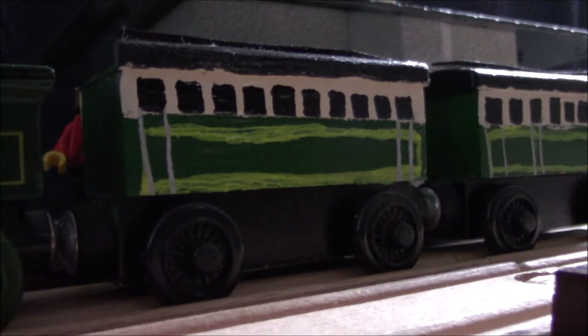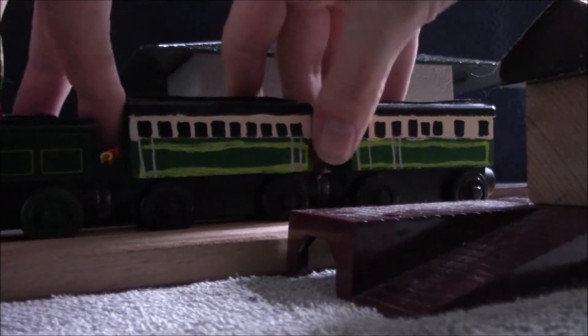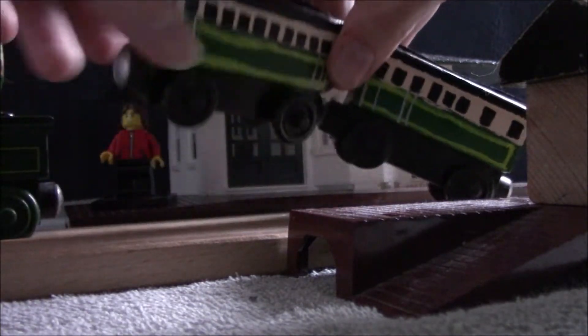I'll start this off with the models that really got this whole thing started: Emily's coaches. These were made using unpainted Thomas Wooden Railway coaches, which you could get in multi-car packs back in the day, but were also sold individually for a short time.